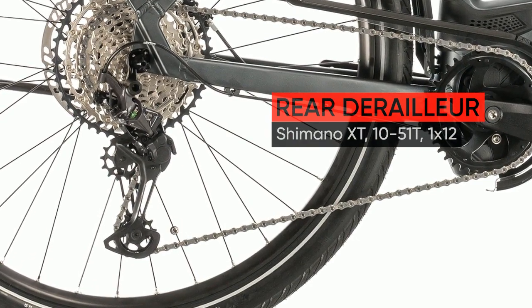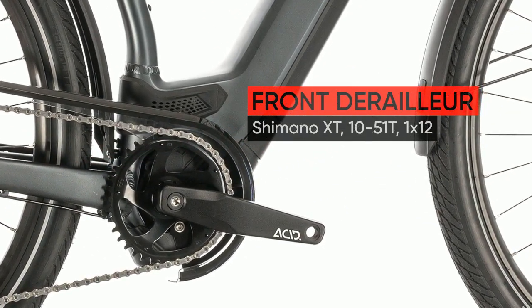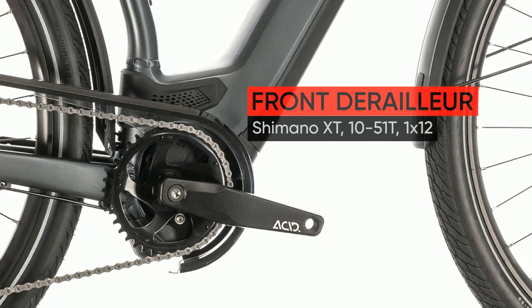The high-capacity battery is entirely contained within the bike's down tube, thanks to our new modular battery system, but you can charge it without removing it.